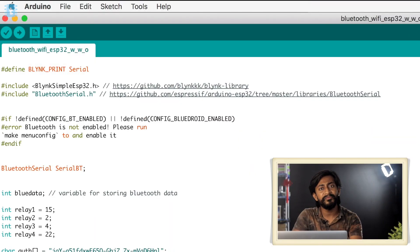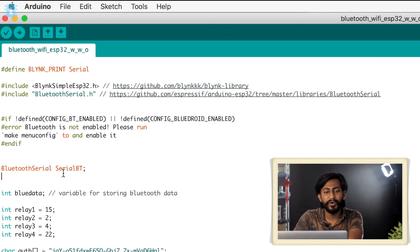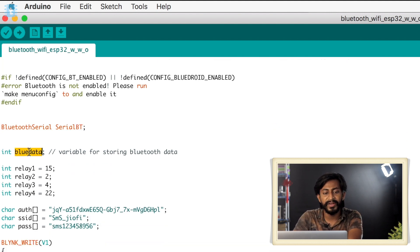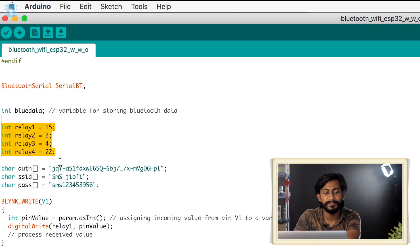Now let's move on to the most important part — the coding. The code starts with the declaration of the necessary libraries: the Blynk library and the Bluetooth Serial library, whose respective links are attached in the code itself so you can download them if needed. Here we are declaring an object for serial Bluetooth communication called SerialBT, and a variable that will be storing all the data coming from the Bluetooth client side. We have also defined the pin numbers according to the relays attached on the PCB.